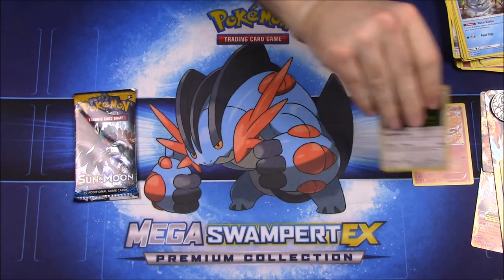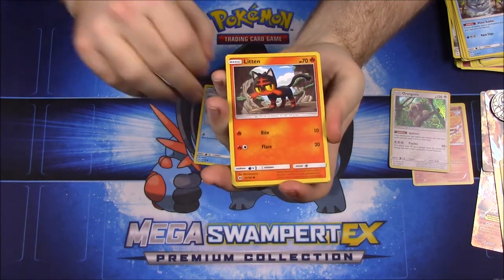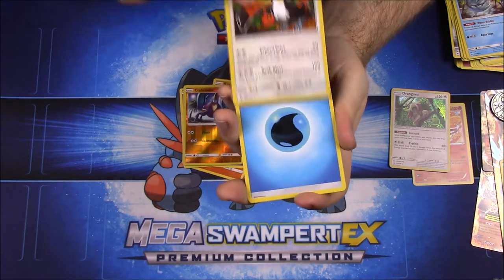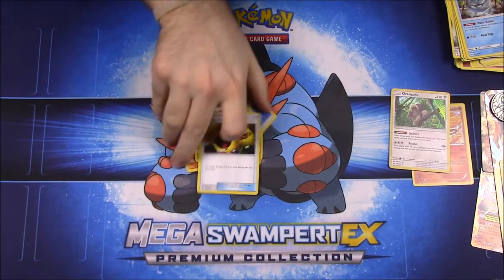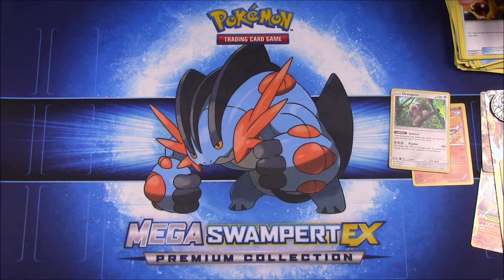And then our last pack here from this Camerupt set. To start out we have a Psyduck, Litten, Cosmog, Roggenrola, Growlithe, Carbink, a Reverse Hollow, and Toucanon as our rare, plus water energy, Spinda, Steenee, and an Energy Retrieval trainer. That's gonna be it for our six packs from the Mega Camerupt EX Premium Collection Box.